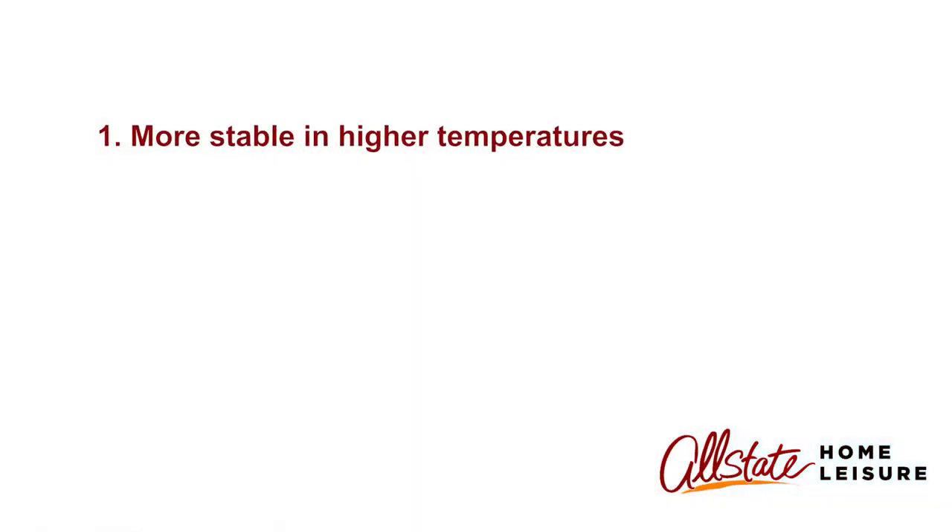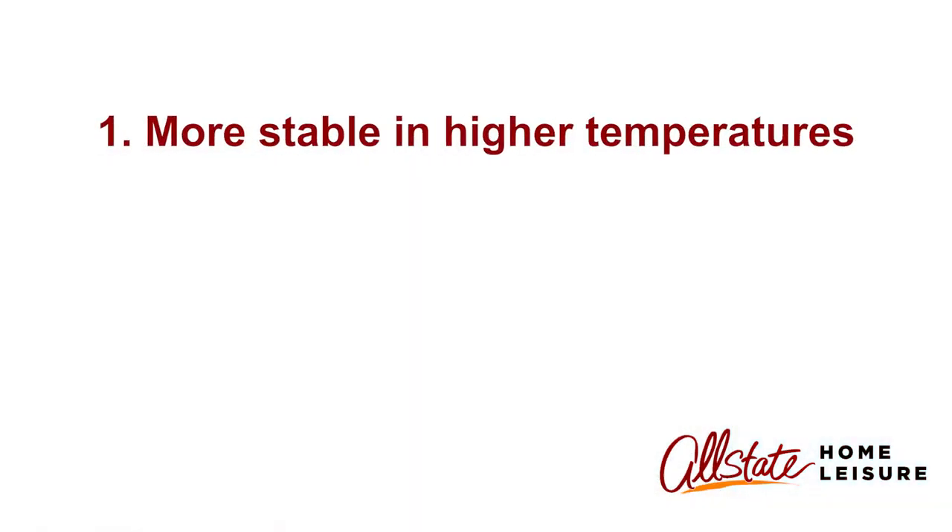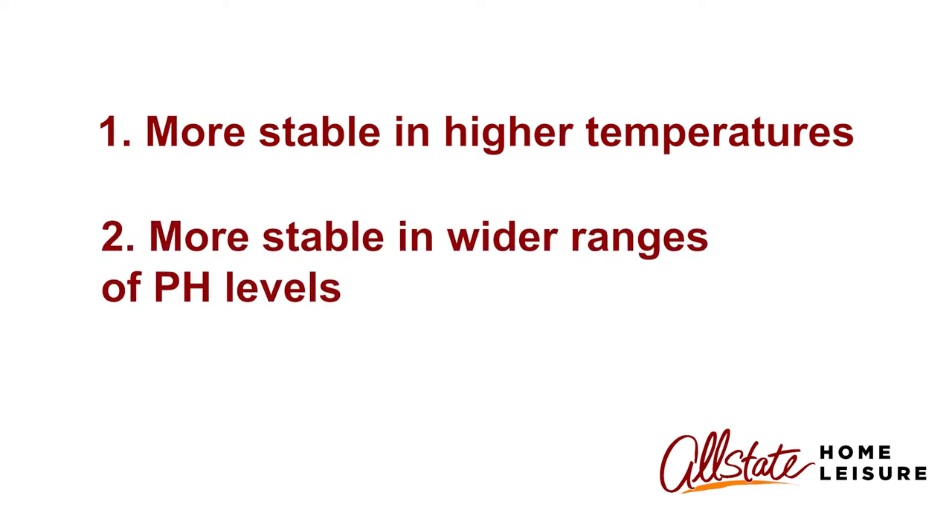The first is bromine is more stable in higher temperatures, the second reason is bromine is more stable in wider ranges of pH, and the last reason is bromine produces less odor than chlorine.